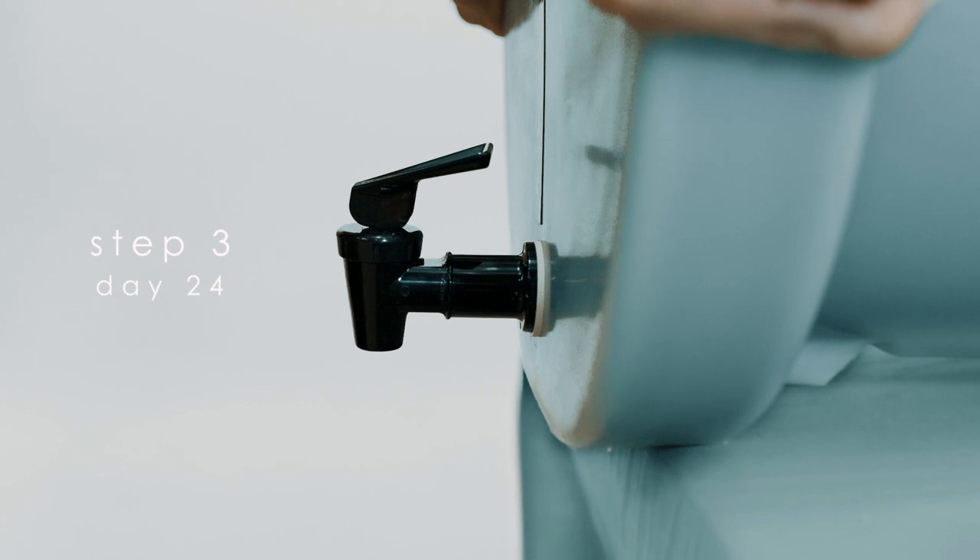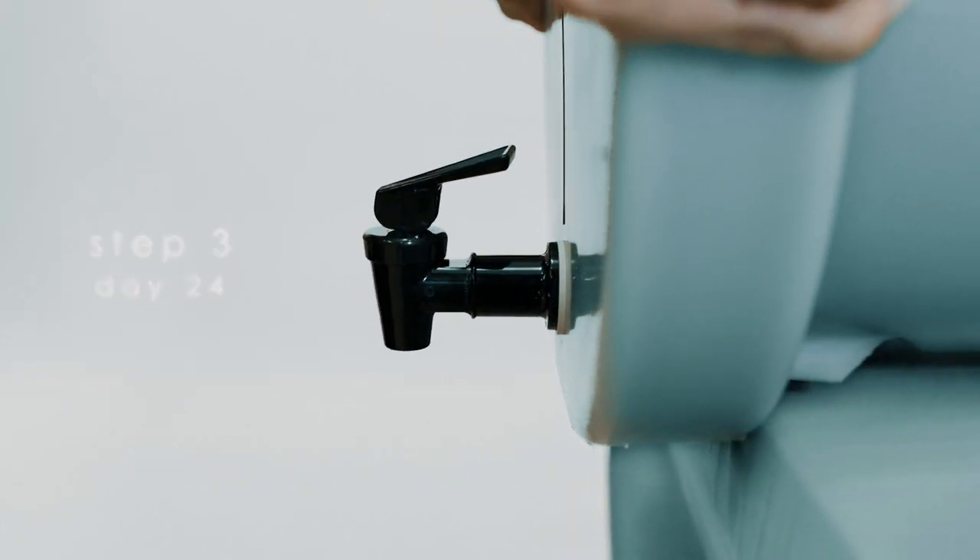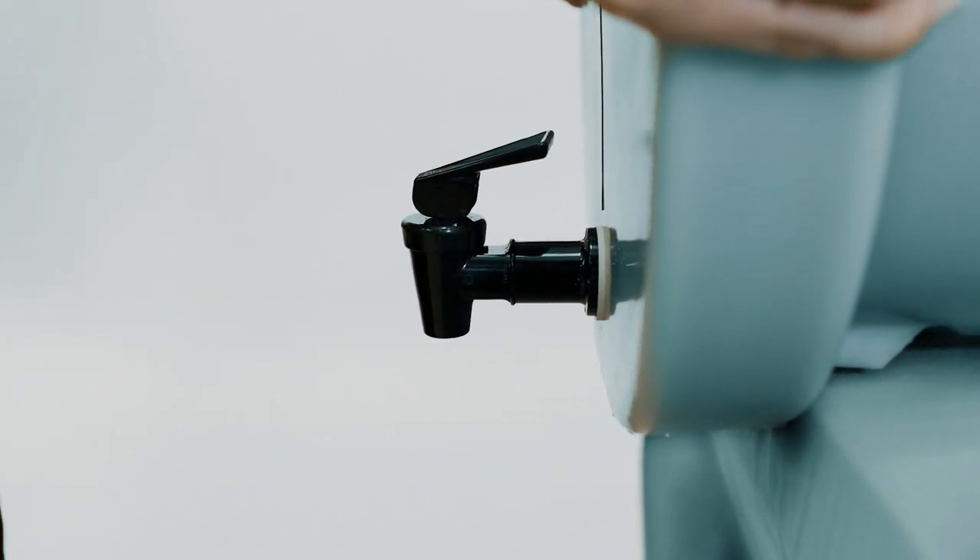Step 3. Day 24. Gently slide the U Winemaker forward to its lower bottling position.